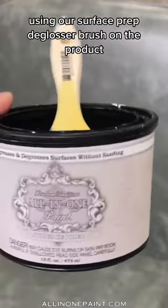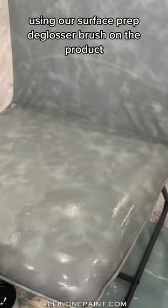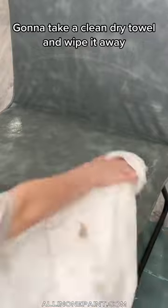Using our surface cryptoglosser, brush on the product. You're going to take a clean dry towel and you're going to wipe it away.